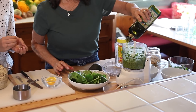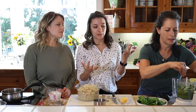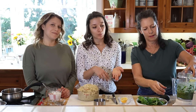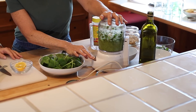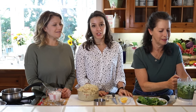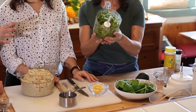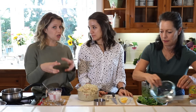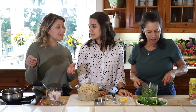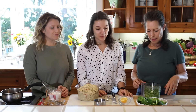Pesto is honestly so easy — you go by feel. It just depends on the texture you like; if you want it more runny, add a little bit more oil. It smells so good! We always double or triple the batch, especially when basil is in season. We freeze it in non-glass or BPA-free plastic containers, coating the top with olive oil to preserve it. You can also freeze it in ice cube trays to toss into pasta.